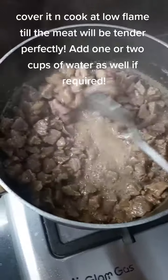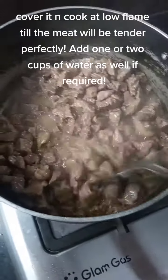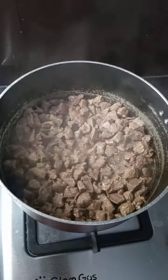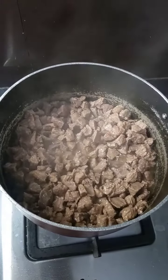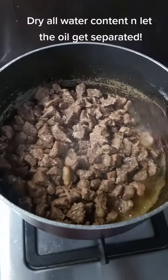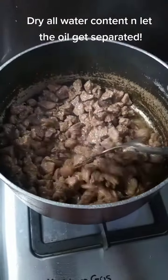Cover it and cook on low flame till the meat is perfectly tender. Add one or two cups of water if required. Dry all water content and let the oil get separated.